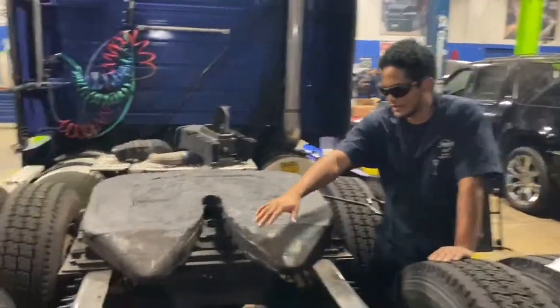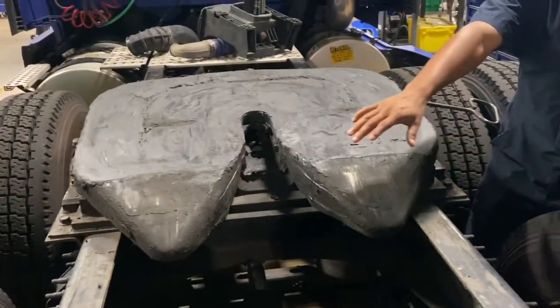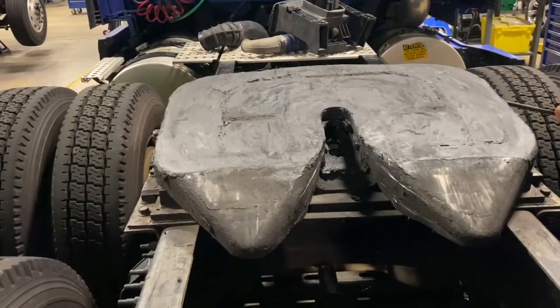Right here we have the throw for the kingpin, and what it does is it gives the trailer alignment to where it's supposed to fall around the coupling.